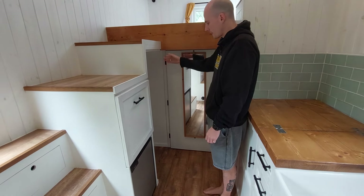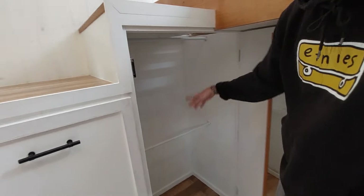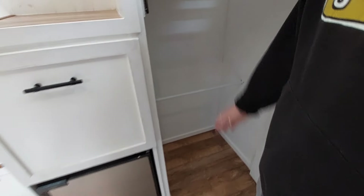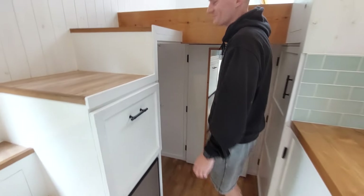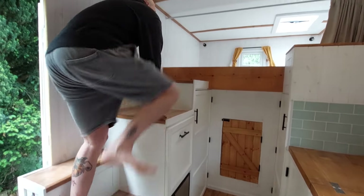Moving to the third step, we've got a full length mirror wardrobe. You can see there's full length space for dresses as well as a second section for trousers, and a hiding space.